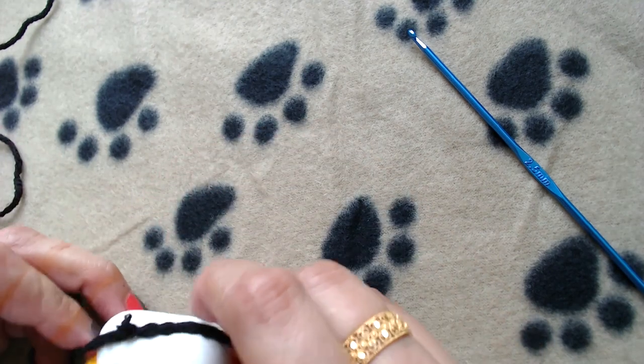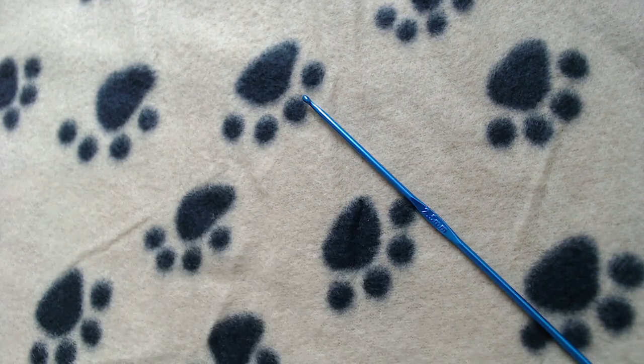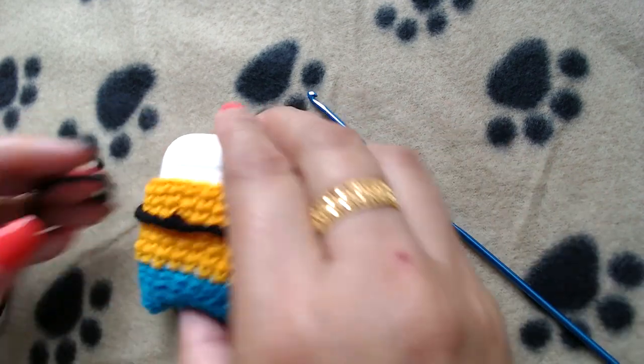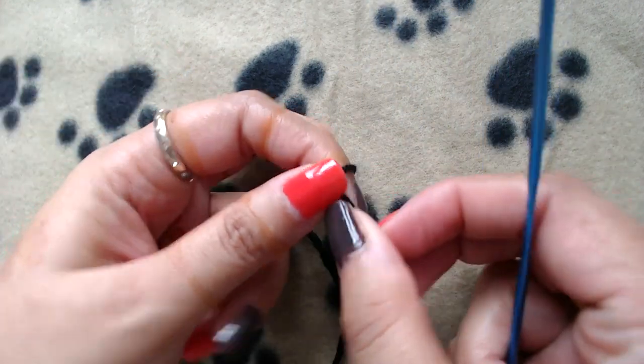Now we are going to work on the eye. Making a tiny eye is a challenge since it's not very big, but I'll try. What you're going to do is make chain two.